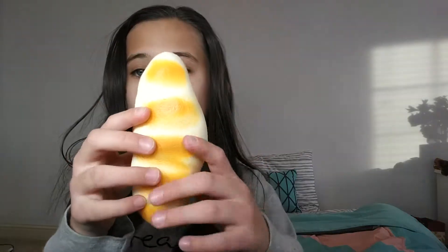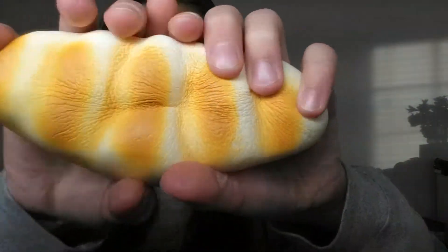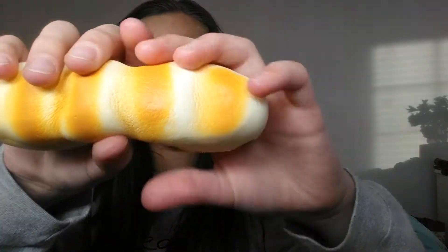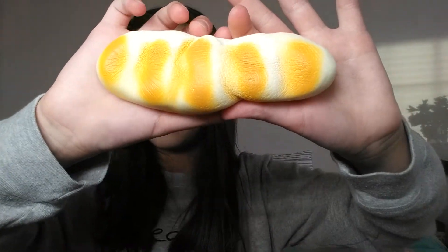I have two different kinds of squishy types. Normally a lot of people have the type where you put your fingers through it and it slowly rises. The first one I'm showing you is this bread thing-majiggy and it's a slow-rising squishy — it's very, very, very good.